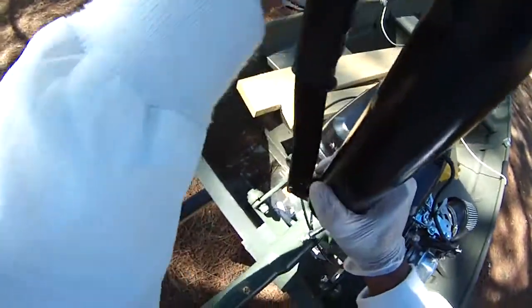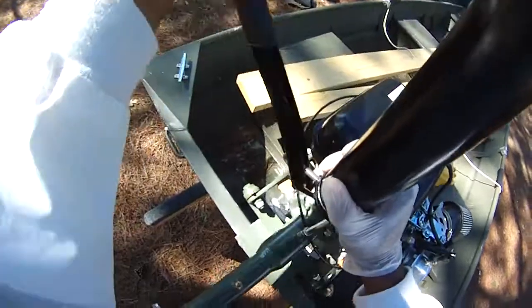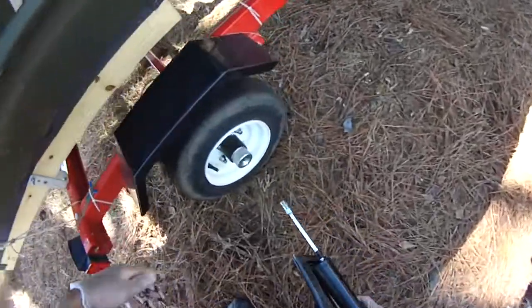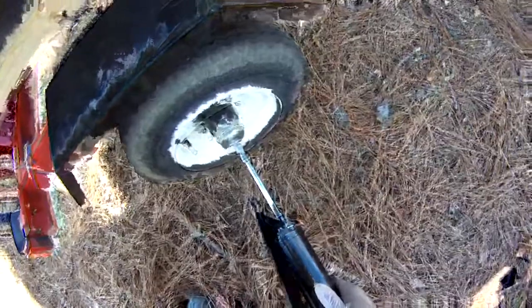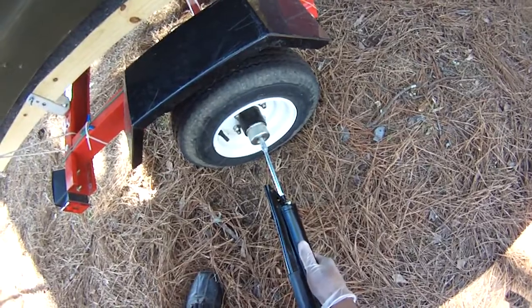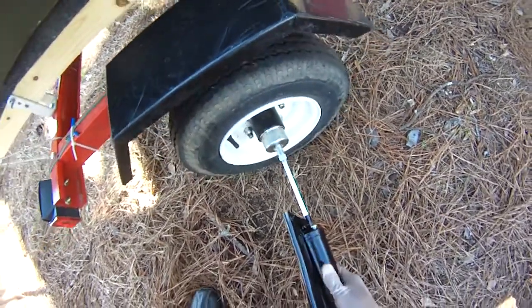Maybe I'm not pushing down hard enough. I can't see that there's any grease making it into the unit. Maybe I'm just doing it wrong. We have our trailer here — I just feel almost no resistance there.